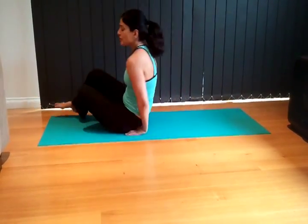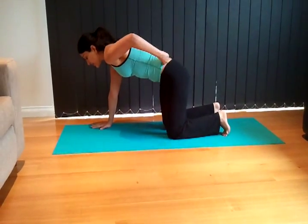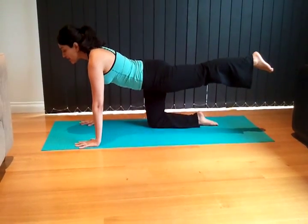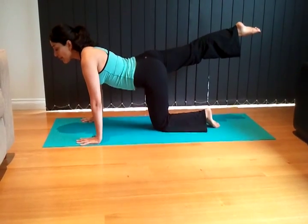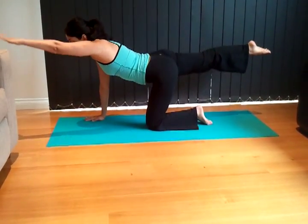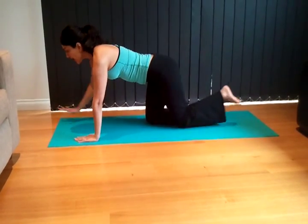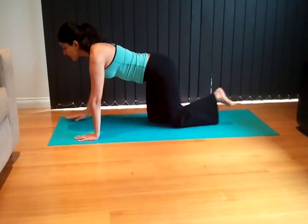Come back onto all fours, hands as wide as the mat, palms facing down. Activate the abdominal muscles, look at the edge of your mat, and lift one leg up, bring it back down. You don't want your hip going up — keep it rotated parallel to the mat. Then opposite hand, opposite leg, reaching. Abs pulled in, reaching, abs pulled in.